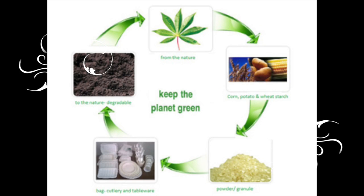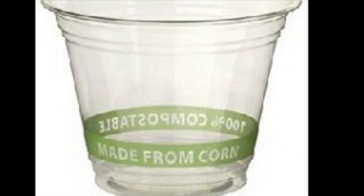Bioplastic is a great alternative as it could replace normal commercial plastics. For example, cups.